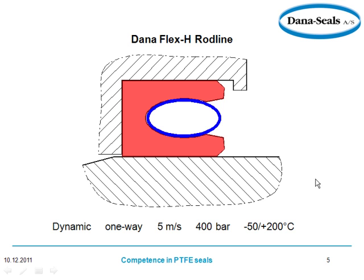Now we're looking at the Dana Flex H rod line. It's a different configuration, but we're talking about our sealing forces here, in particular correctly right here and right here.